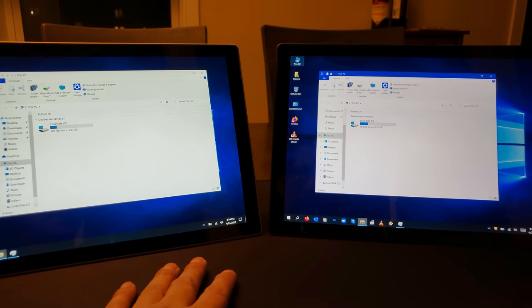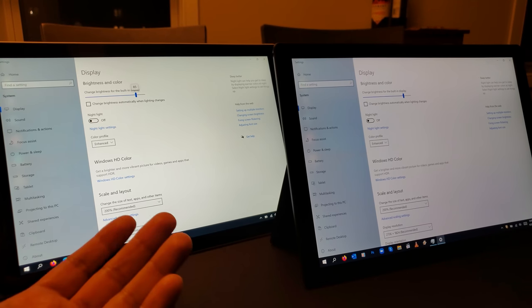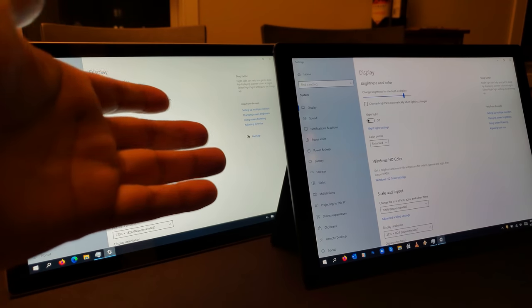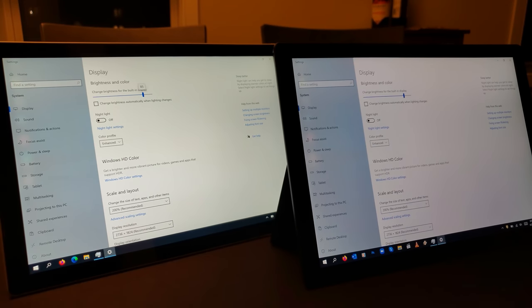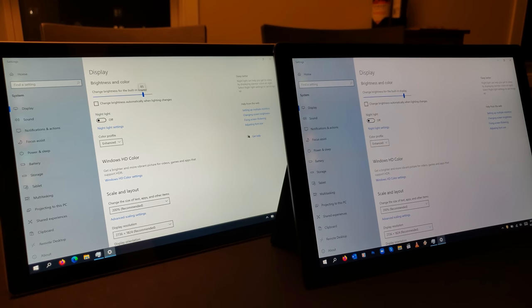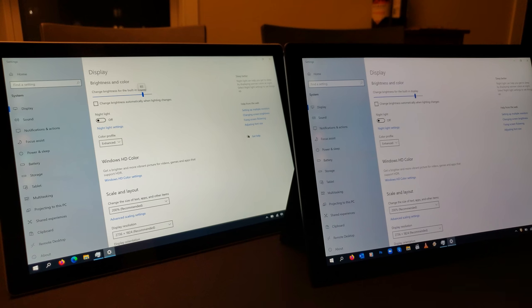Let's talk about similarities. Both of them have the 12 and a half inch screen with the same amount of bezel. The Surface Pro 8 does have a bigger screen at around 13 inches. Both have the same resolution — 2736 by 1824. Both are zoomed at 200 percent here. The brightness on both appears to be almost on par. The thinner screen on the 7 Plus does allow for a larger battery to be installed.